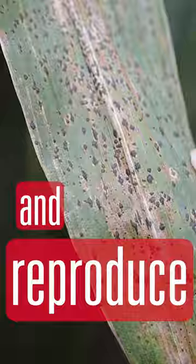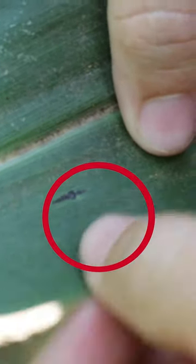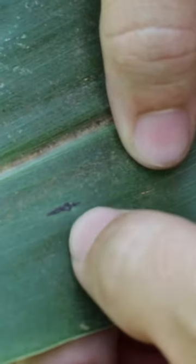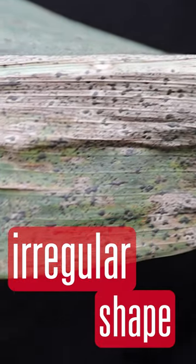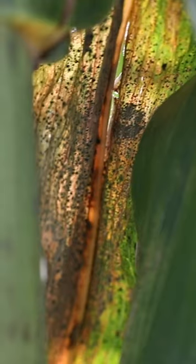Plant pathologists don't really have that great of an imagination when we name things, but you're looking for spots on the leaf that look like little specks of tar that have landed on it. They usually are fairly irregular shaped — you sort of see this elongated diamond shape, that's not an uncommon shape that will go with it.